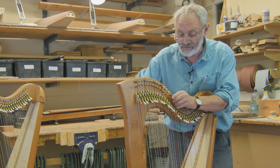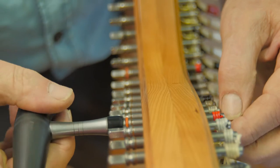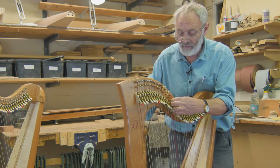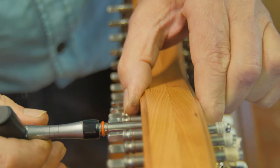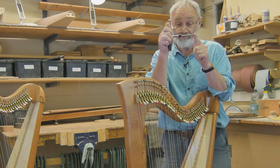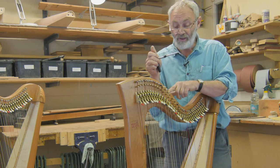So what I'll do is take the tuning pin out by pressing the end and turning the tuning key anti-clockwise, and take the string off. There's the string coming off, and then I'll take the tuning pin out. There's that tuning pin — you can see it's got the little red mark to show that it's a C.